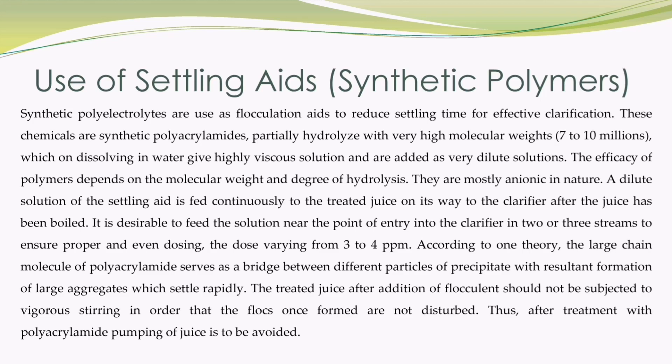According to one theory, the large chain molecule of polyacrylamide serves as a bridge between different particles of precipitate, with resultant formation of large aggregates which settle rapidly. The treated juice after addition of flocculants should not be subjected to vigorous stirring, in order that the flocs once formed are not disturbed. Thus, after treatment with polyacrylamide, pumping of juice is to be avoided.